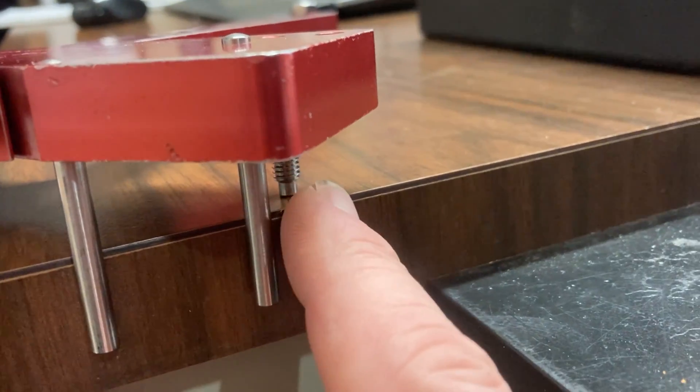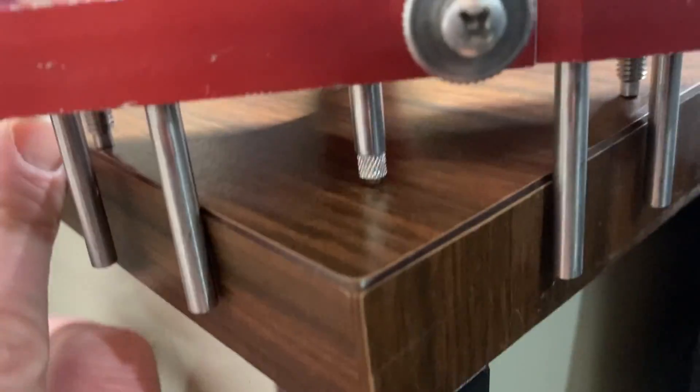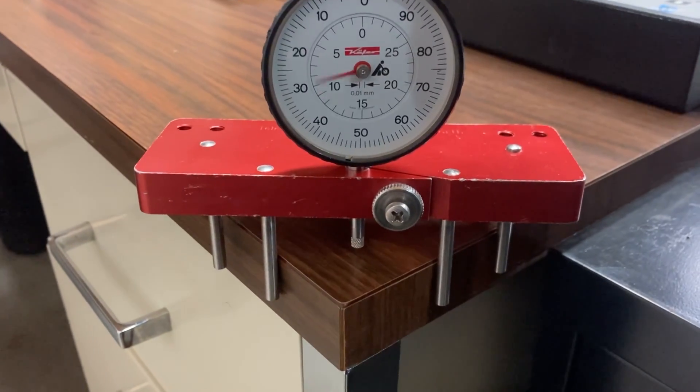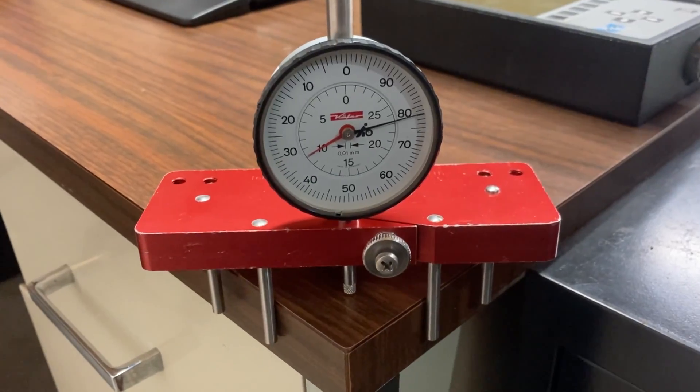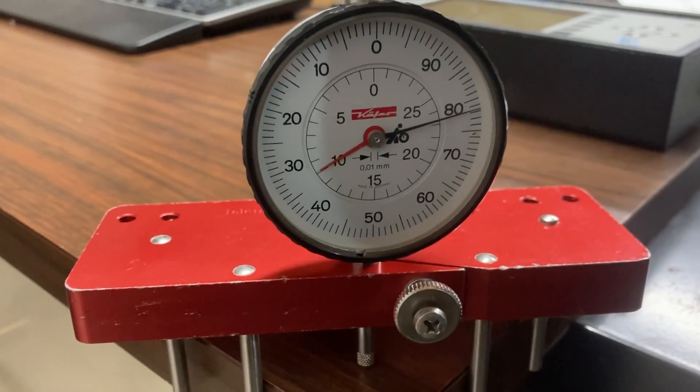After that, put the dial indicator into the tool and cinch it down so it doesn't move. Put it on the corner of a table — that's what the instructions say. It should read 9.5 millimeters, but it won't be exact because every corner of every table is different. It's kind of annoying, but once you put it on the table you just spin the bezel.